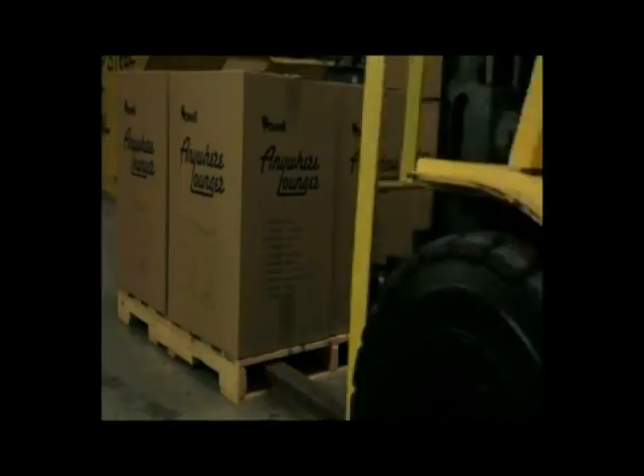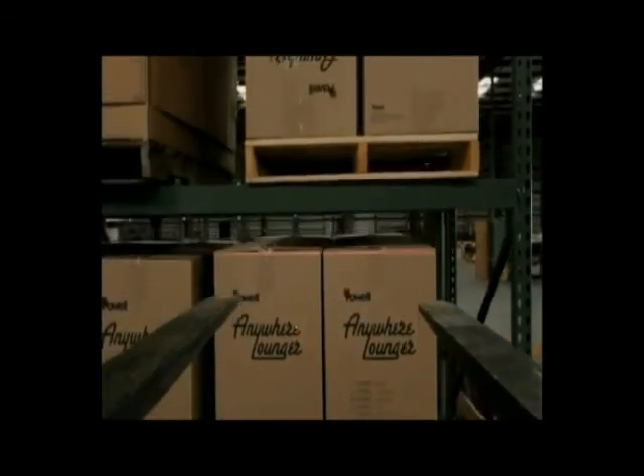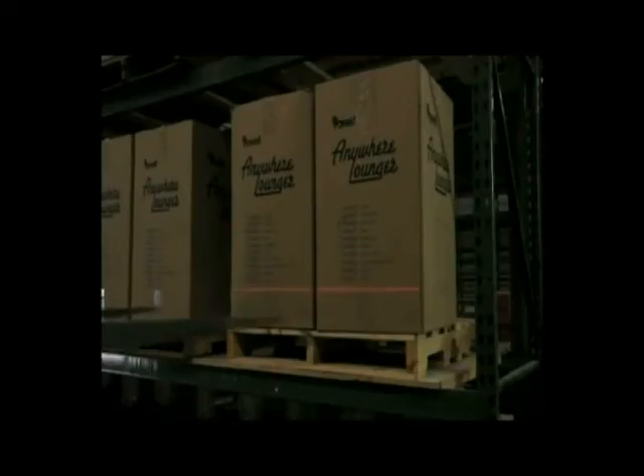With a bright red laser providing a constant visual reference, the Tine Guide dramatically reduces forklift accidents and the related costs. Smooth, efficient forklift operation also means improved productivity and reduced labor costs.